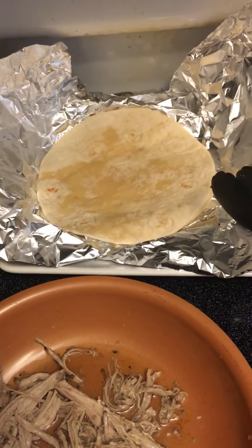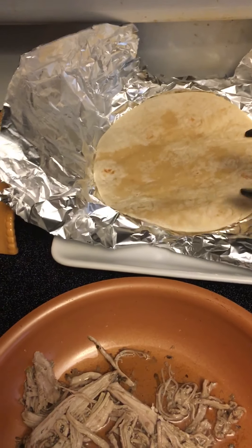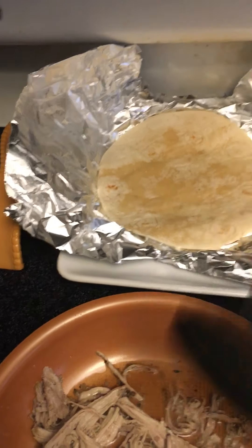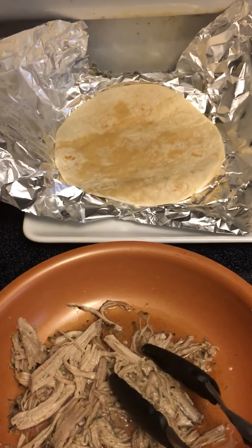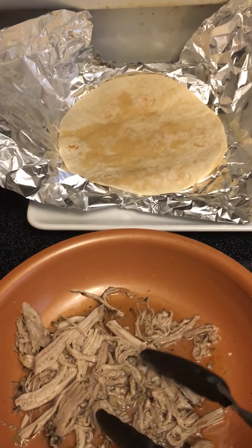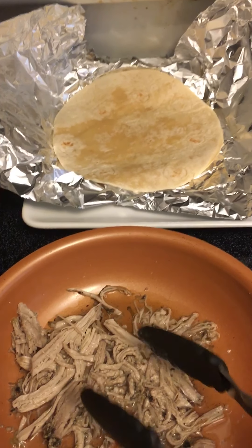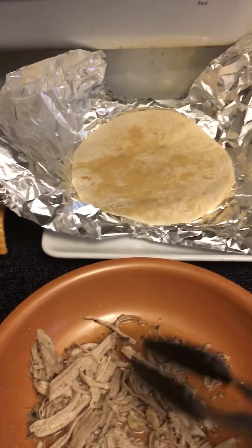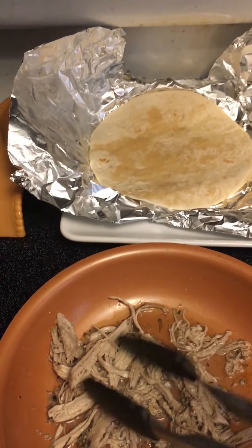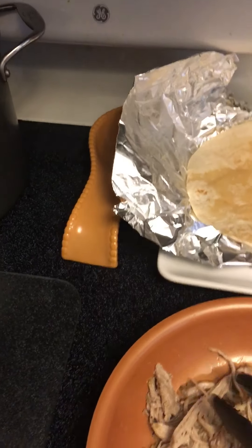We warmed our tortillas up in tin foil - there are two of them, they're 10-inch flour tortillas. When I cooked the pulled pork I put some water on the bottom of the Ninja pan and seasoned the pulled pork with garlic, salt, and pepper. I took some of that juice and put it on the bottom of this frying pan to heat the pork up in the juice.